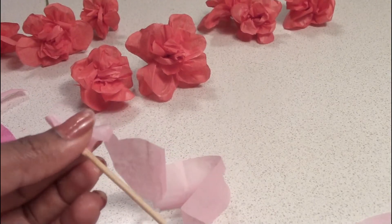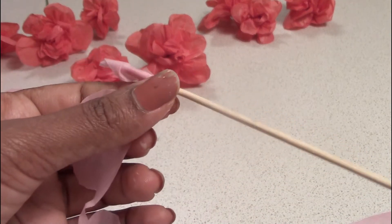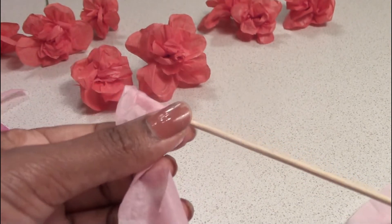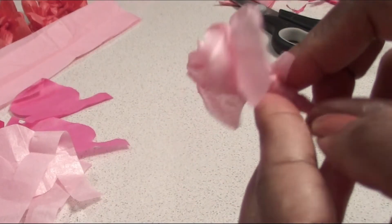We will roll it as a light pink. We will use a brand sheet.